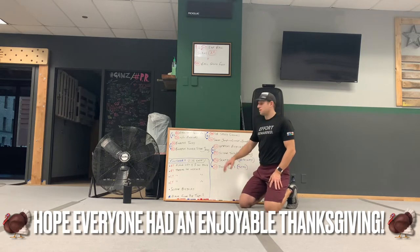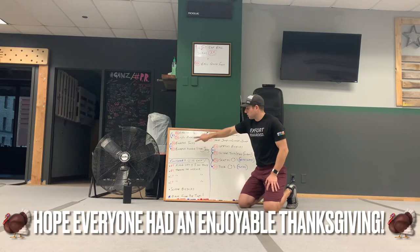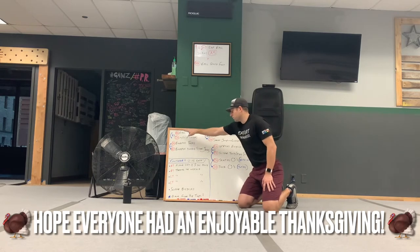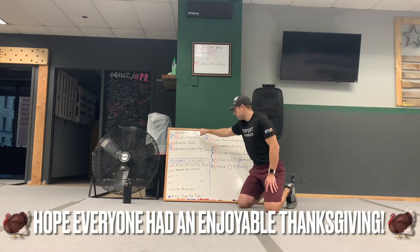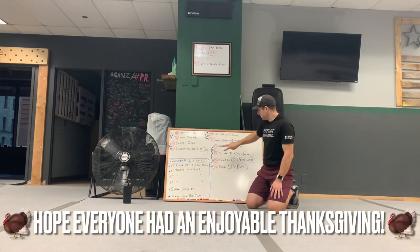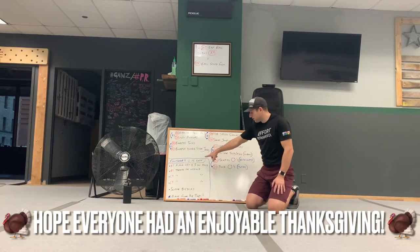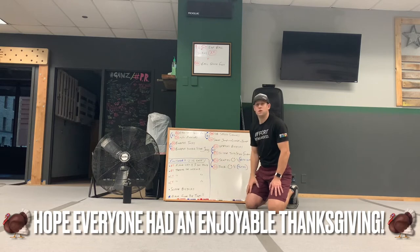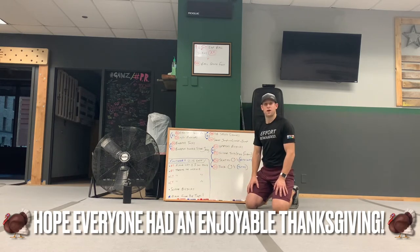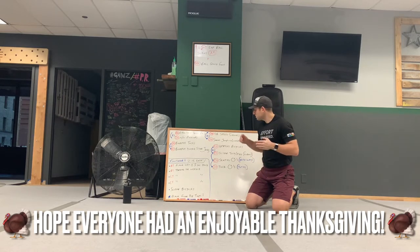So today's rotation is going to be each little grouping, you're going to go through it twice each. So you're going to go through this one and this one, and then this one and this one — twice through each group. And then we've got a little finisher, a minute 15 at the end for each item. And then this last one, I put a little star there — I just want you to go as long as you can, hopefully longer than a minute 15. That's pretty much how it's going to work.